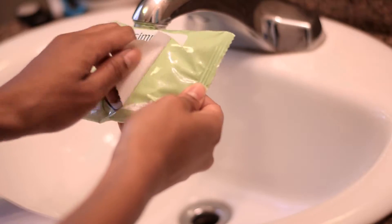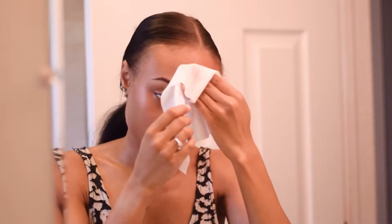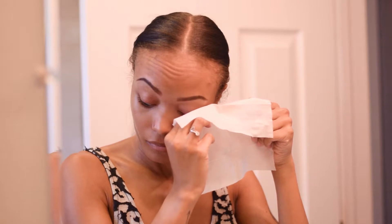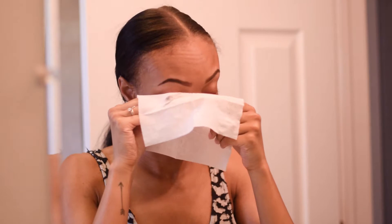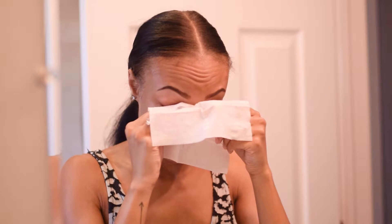So to start out, I like to use my Simple Skincare wipes to just remove any makeup or any oil or dirt that I have on my face from the day. I'm just going to go ahead and use these wipes and remove everything. These wipes are actually also really good at removing mascara — I rub my lashes in between the wipe and that gets all of my mascara off, which is really awesome.